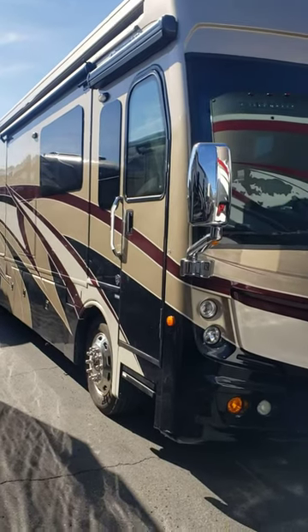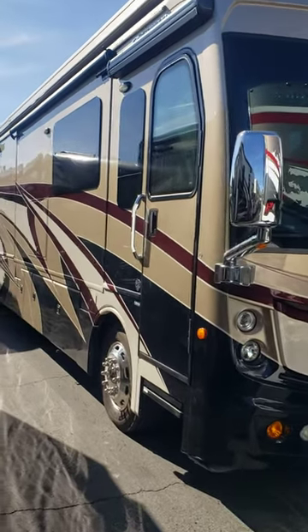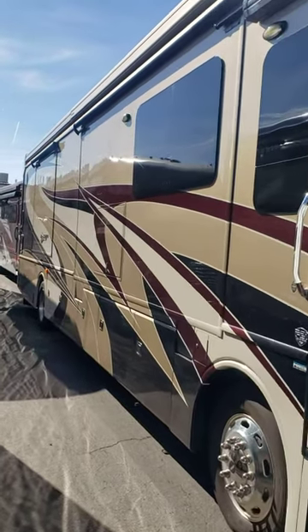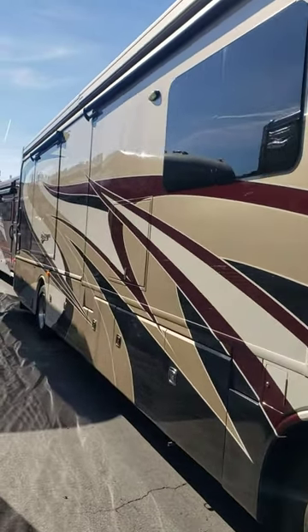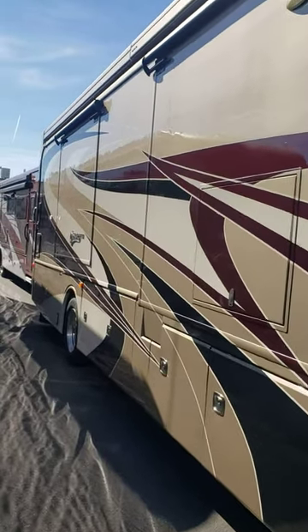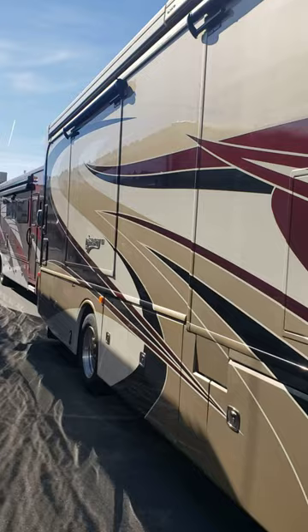I'll try to do a good exterior of this. We got it parked in here, but I'll try to get it to be as clear as I can. Walk down each side. It really is in amazing condition.